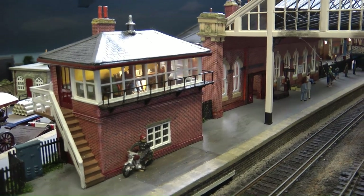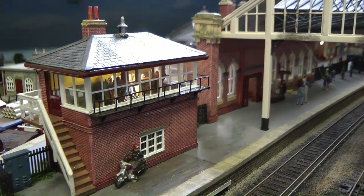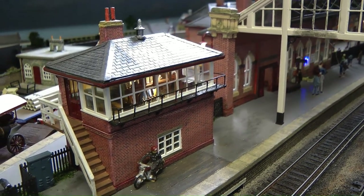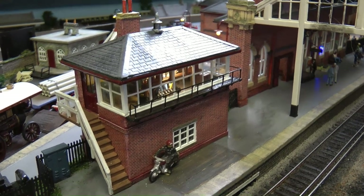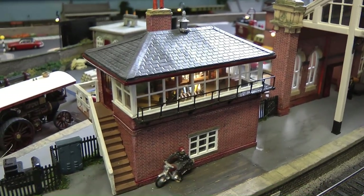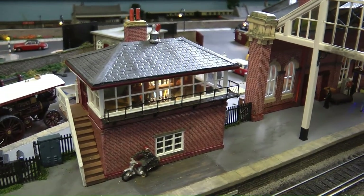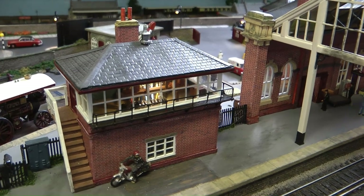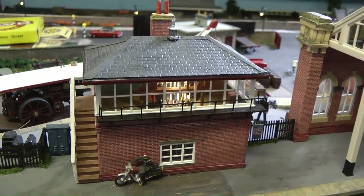We're over here at South Shields Station because this is where the first scratch-built signal box looks like. For those of you that remember me actually building this, I made two, and one was entered into a competition, and that's now on another layout — Barry Turner's layout.